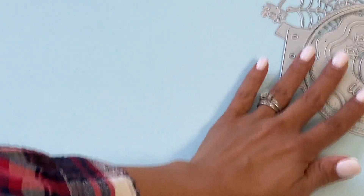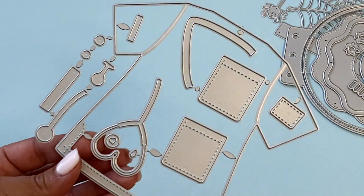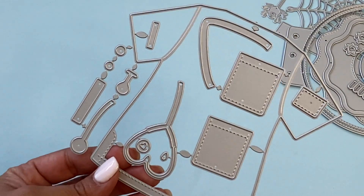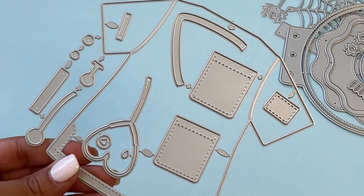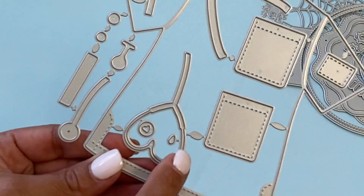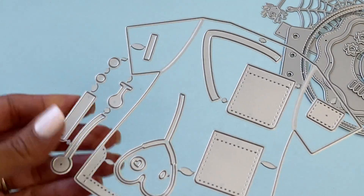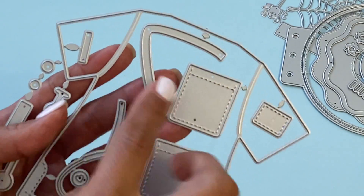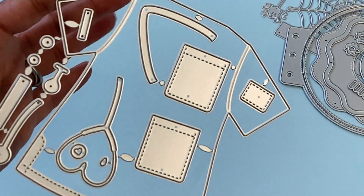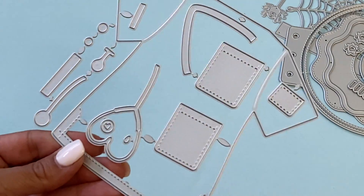This next die is a nurse scrub outfit — like a shirt. It comes with little stitched pockets and even has a heart stethoscope, which is adorable. It also has all these little pieces that you can layer on the shirt, like a little V-neck. I cannot wait to put this together.